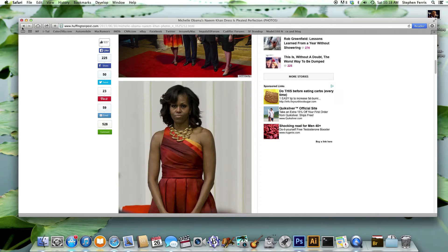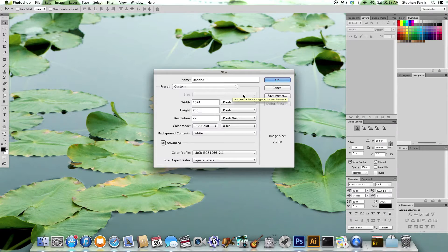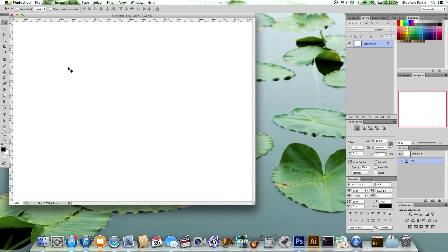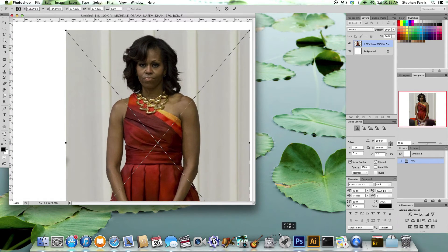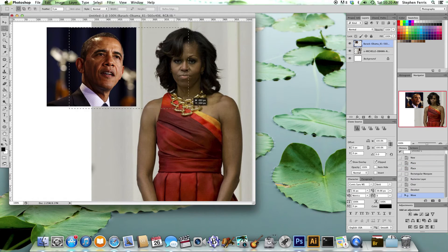Now let's create a new Photoshop document — we'll just make it 1024 by 768 for now. So we have that, and now let's drag our two images of Barack and Michelle into the image here. Let's put them side by side, resize them a little bit, and then we'll crop it down to just their heads.